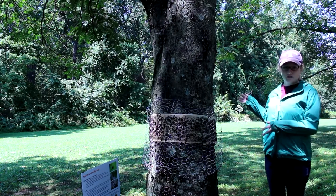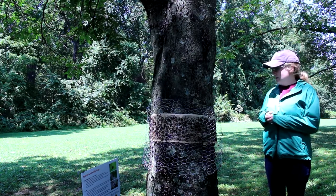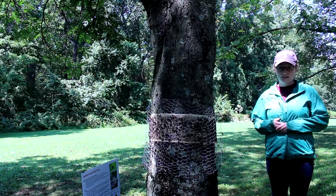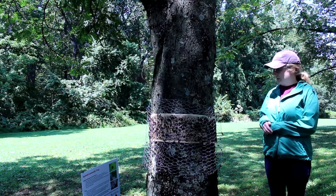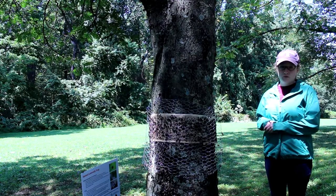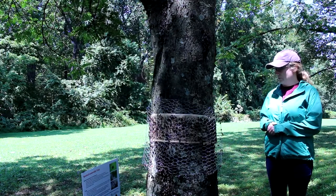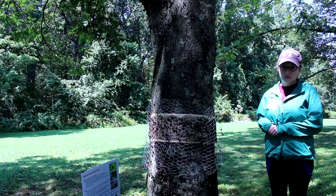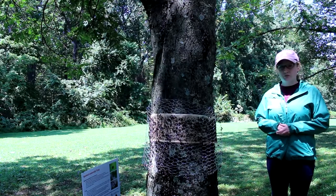We are returning to the tree where we installed the sticky trap in the first video. We're back to replace it a second time. As you can see, the sticky band is totally full. After yesterday's rain, a lot of the dead spotted lantern flies washed off of the sticky band, but some of their remains are still on there, so the spotted lantern flies are just crawling right over it — so it's time to replace it.